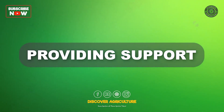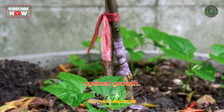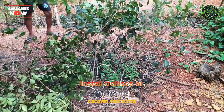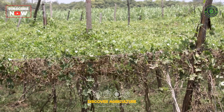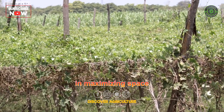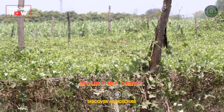Providing support: Ivy gourd is a climbing vine and requires support for optimal growth. Install trellises or stakes for the plants to climb on. This will help in maximizing space utilization and improving air circulation around the plants.